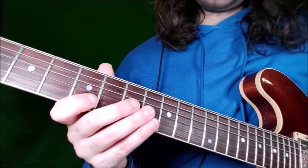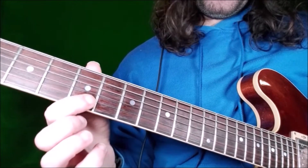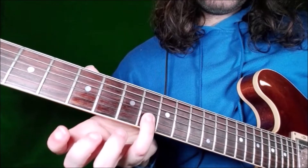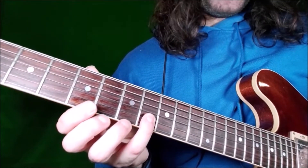Lick 12. We start on the B string, fret 5 — that is the 5th of the A minor pentatonic scale. Then we go with our little finger to fret 8, still on the B string — that is the minor 7.